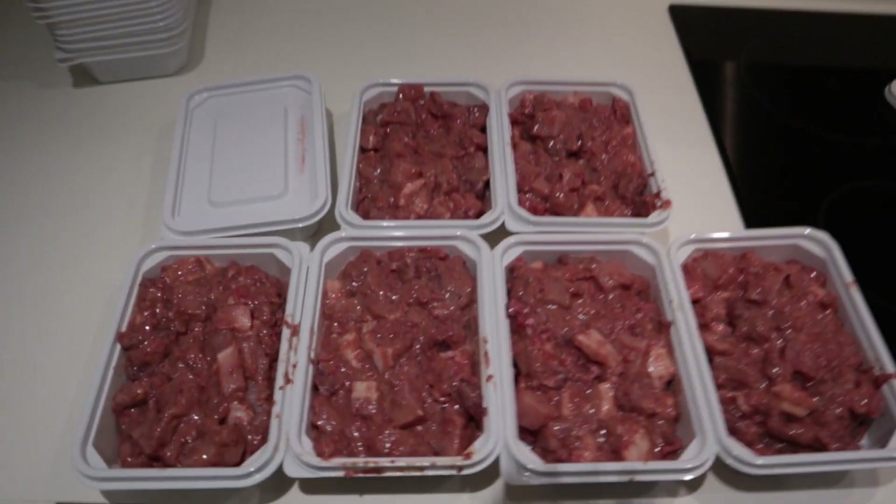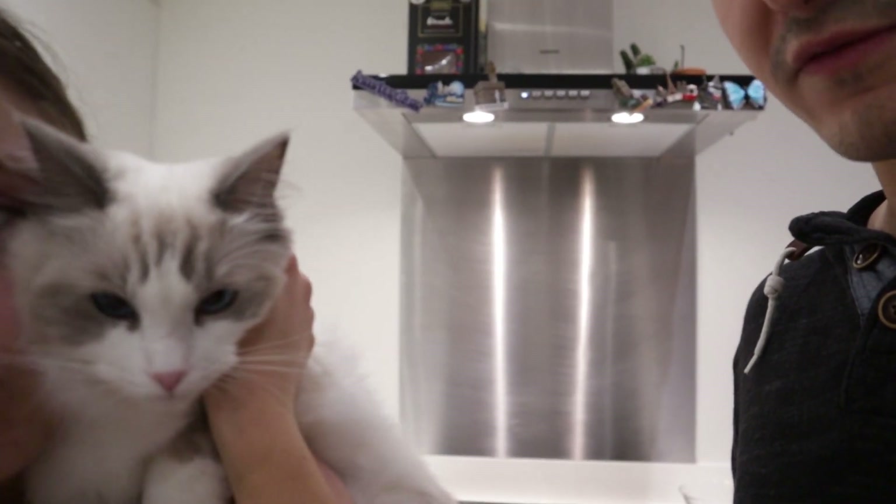It's a couple of hours later — we were running late for the gym and didn't have time to record the ending, but we got our protein and the cats have their protein in the freezer now! As you saw, it's actually really easy to make your own raw food for your cats. If you want to know why we make our own food for cats, we're going to record that video soon and link it up. If you have any questions or comments, please leave them in the comment section below — thanks for watching and see you next time!